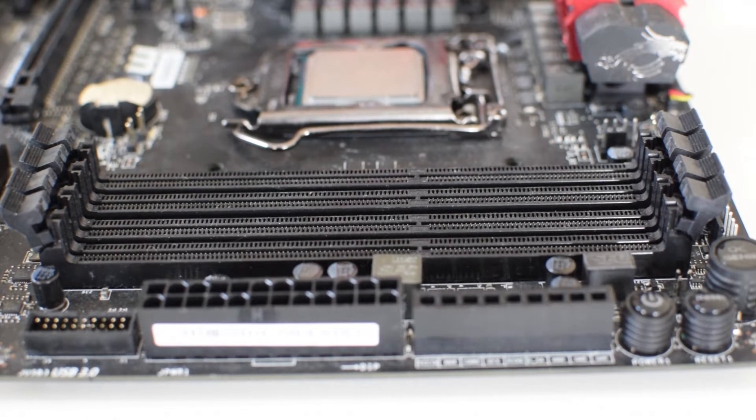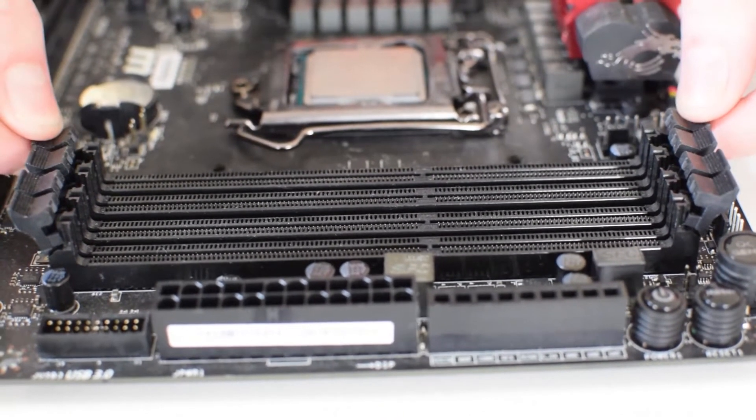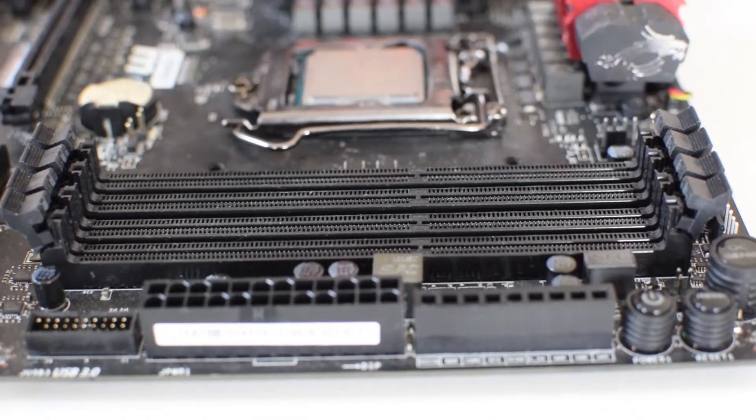Once you've located the RAM slots — which should be indicated in your motherboard manual or be easily locatable by seeing the strip with the small retaining clips on each side — once you've been able to locate that, you know that's your RAM slot and you can go ahead and install the RAM.